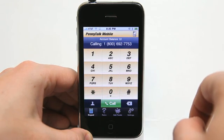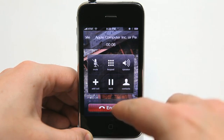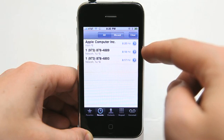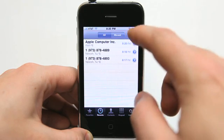Let's call Apple. I don't mind hanging up on Apple. Welcome to Apple. Your call may be recorded for quality assurance. So what it does basically is it dials out using PennyTalk Mobile — that's their number right there, so don't try and call it — and then connects the call for you.